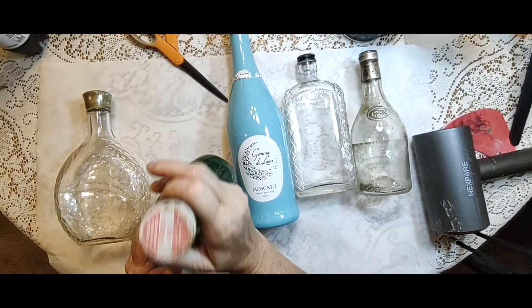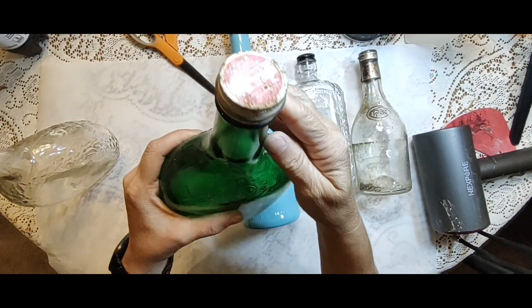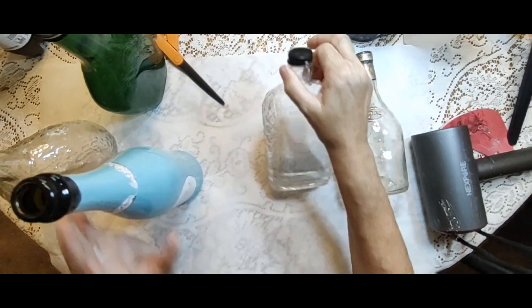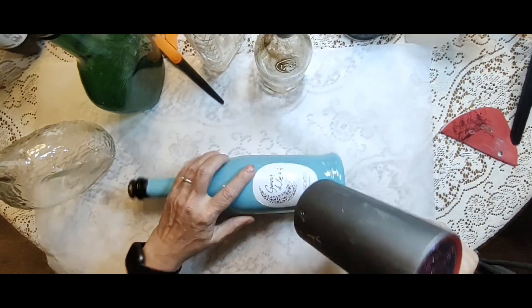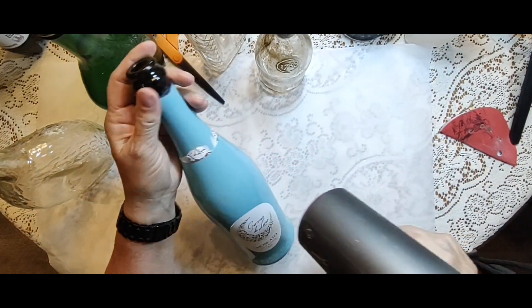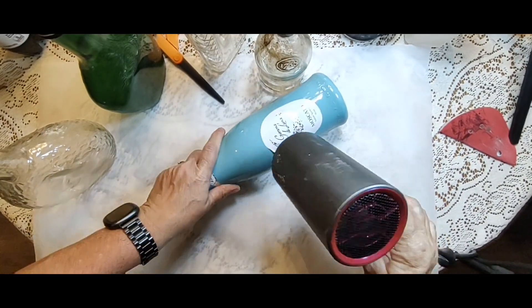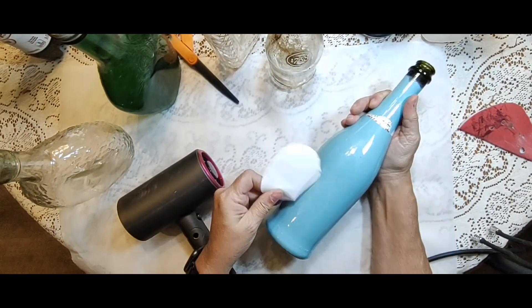Have you ever had bottles that were just too pretty to throw away? I actually thrifted two of these clear bottles, and this green one is from an auction — pretty sure that's not really vitamin D milk. Then there's the blue bottle, and this really cool one my daughter gave me; she picked it up off the banks of the Ohio River while she was down there for a project.